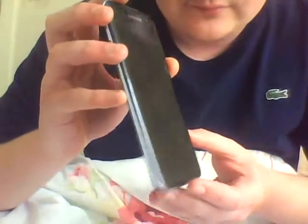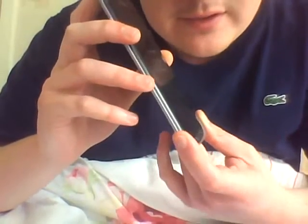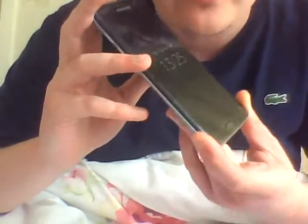Right, now, not a lot of people will know this — in fact, probably nobody knows this. I could be the only one in the whole entire world that knows this phone can do this.